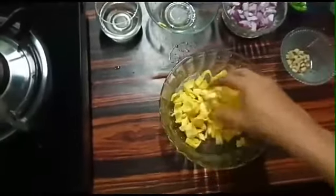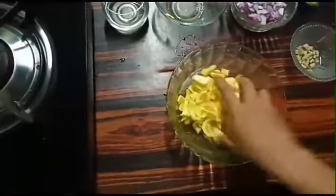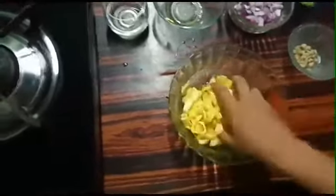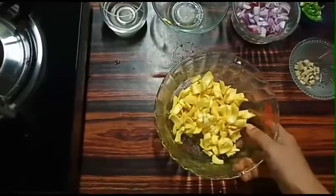The dough is very good. Mix it well. Add a little bit and mix it well.